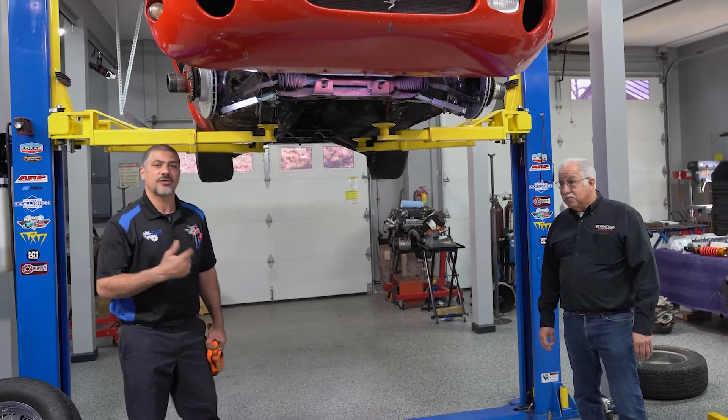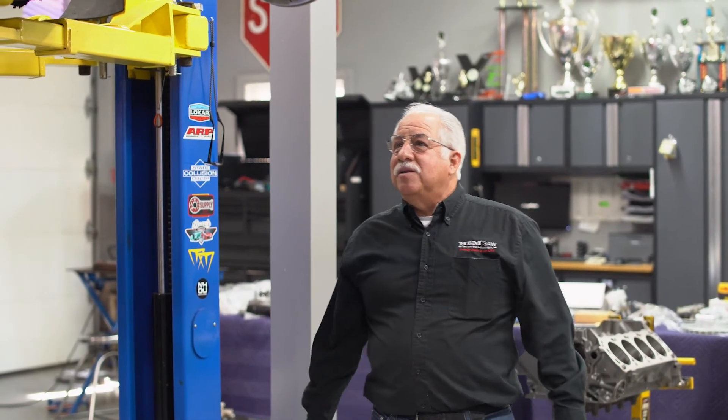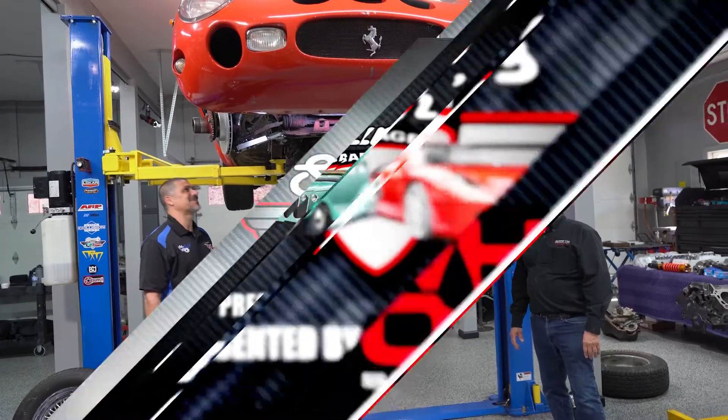Now we're going to go to the rear, install the rear brakes, then the master cylinder, and then we can bleed it up. The whole setup looks great — the suspension and brakes — great job. Absolutely.